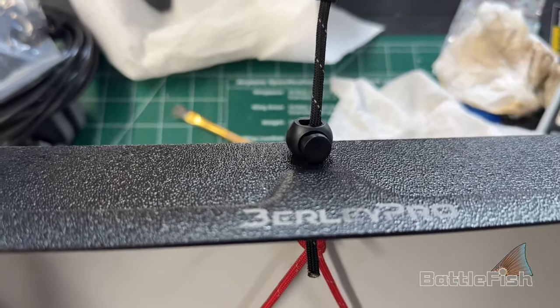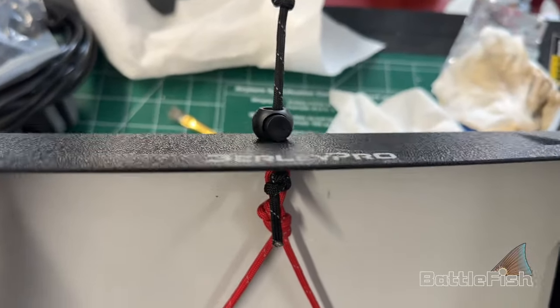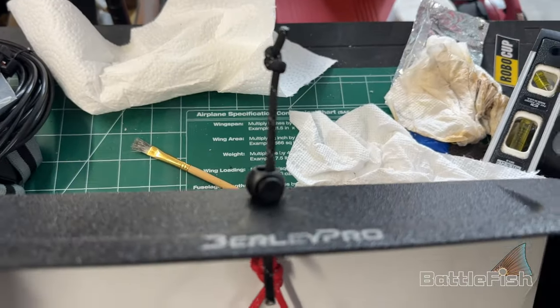Slight modification — I put a little stopper there that I can release and tighten. So that's going to work pretty good, I think.